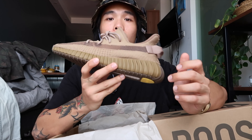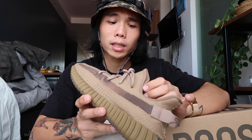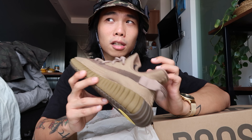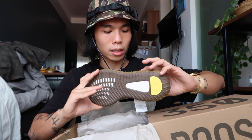My first impression about these shoes is it really reminds me of the version 1 — the Oxford Tans. This is the closest colorway that the version 2 has released to the Oxford Tans. It's very neutral.